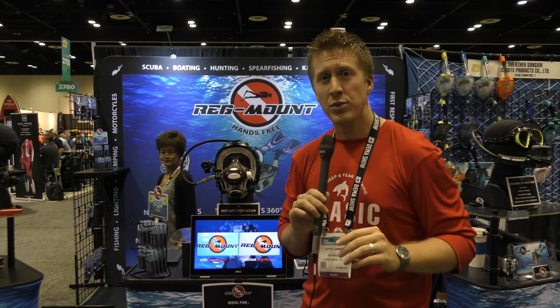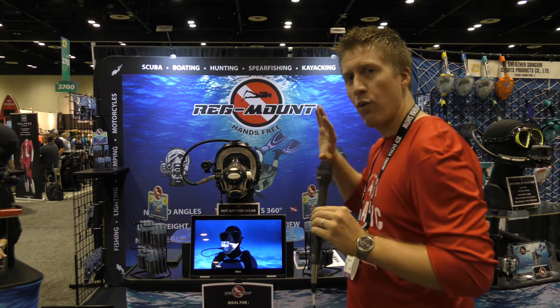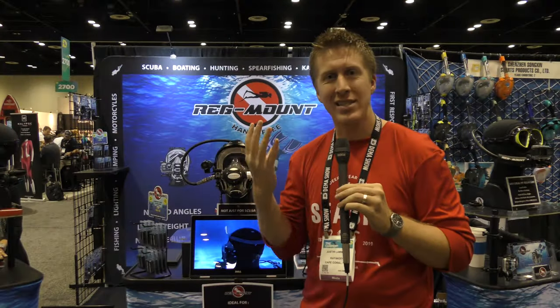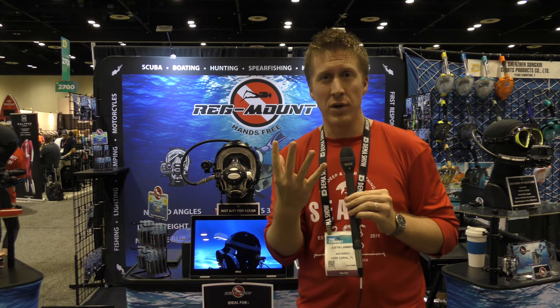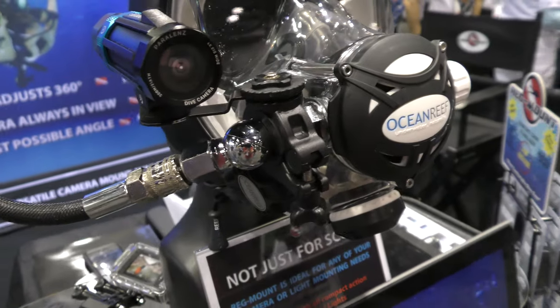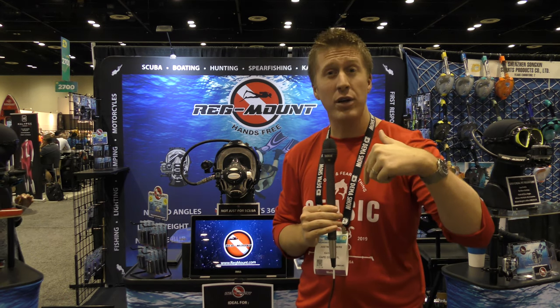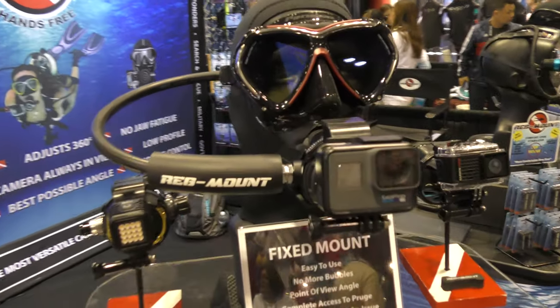Hey folks, Kayak DIY YouTube channel here. Right now I'm at the DEMA show in 2019 and we are at RegMount. RegMount is a camera mount system for your regulator, designed specifically to avoid bubbles which would interfere with good quality video. They have several different mount options and cater to a wide array of different brands of action cameras. We're going to do a walk through the booth — I'll have all the links in the video description below.